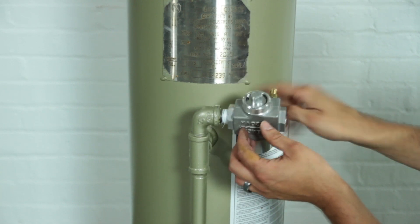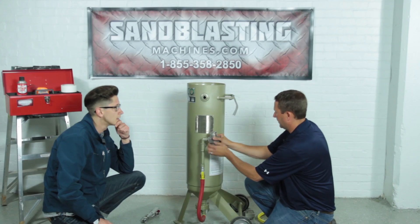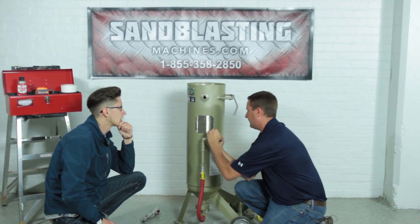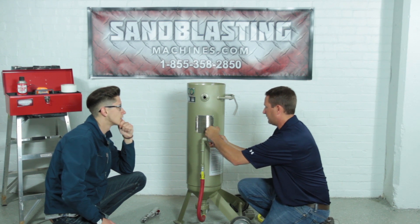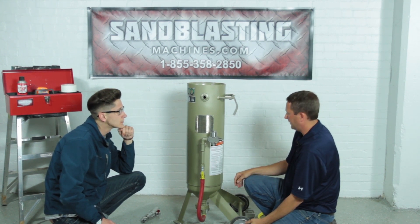We've prepped the pipe thread here with some Teflon tape. It's only air, not a liquid, so we're not worried about leaks the way you would be with a liquid — you wouldn't need pipe dope like you would if you were using it on a liquid. It's just air, so as long as you have some Teflon on there, you should be good.